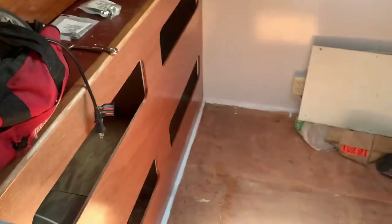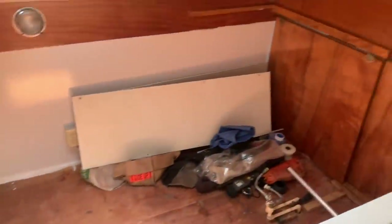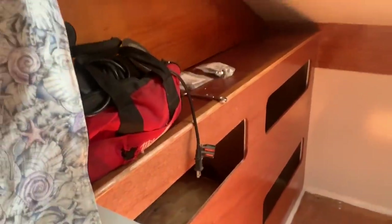The washer and dryer used to be in there along with a tool room. There's also another queen size bed in there, so that's going to be the captain's cabin — whoever he or she might be.